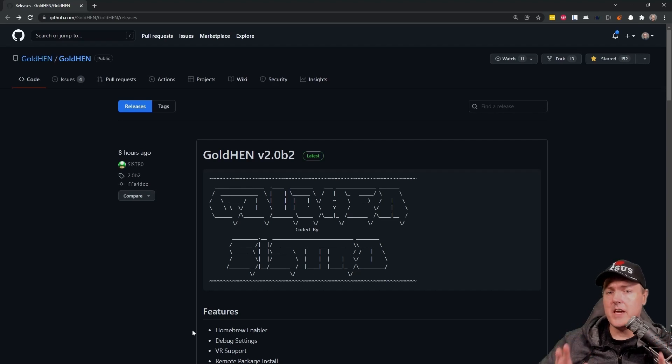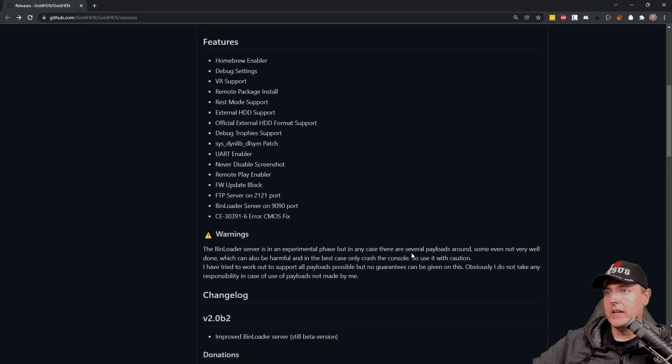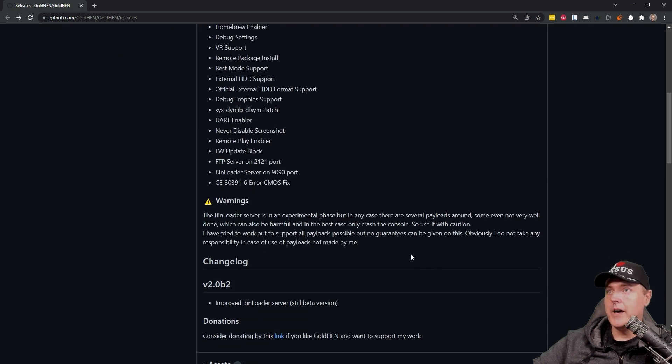Hey everybody, I just got tipped off that a brand new GoldHen version 2.0 beta 2 is now out. Over on GitHub is where the project GoldHen is officially stored. If we go to that page and check out the releases, we can see that GoldHen version 2.0 B2 just came out about eight hours ago at the time of this recording. It doesn't say a whole lot about what this fix does, but there is an improved bin loader server and also some stability fixes.